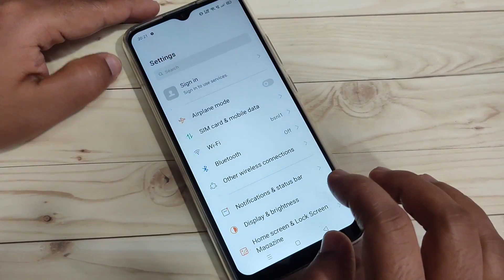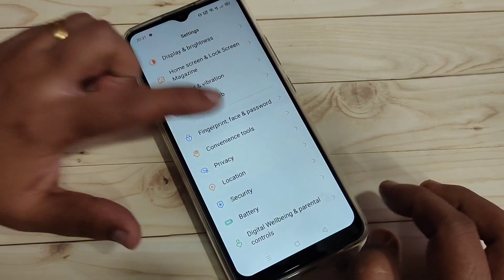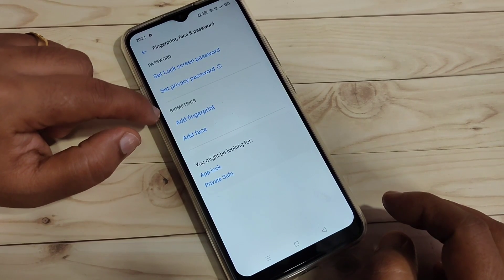Go to Settings and scroll down. Here you can see the option Fingerprint, Face and Password — tap on it. You will see the options Add Fingerprint and Add Face under the Biometrics section.